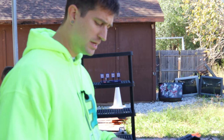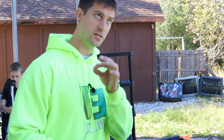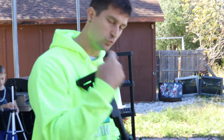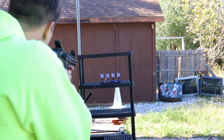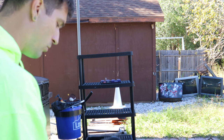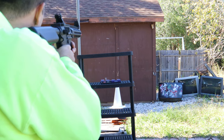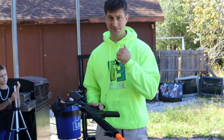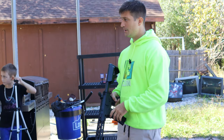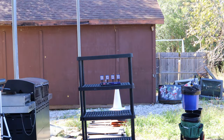This is the nylon M4 — it has basically nylon everything compared to the all-metal version. It runs a 7.4-volt battery compared to the all-metal's 11.1-volt battery, which is really what gives it that speed and power. We're going semi-automatic for the accuracy test. Wow — that's pretty freaking amazing. Honestly, this is still a really, really good gel blaster. I love these gel blasters. They're amazing.